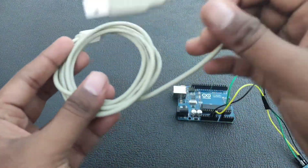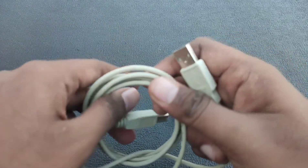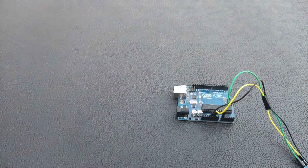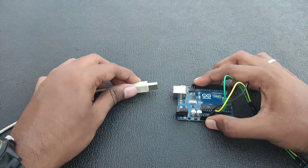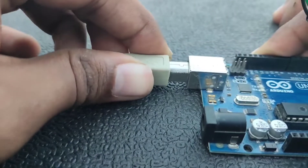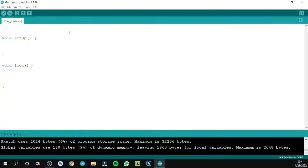With the help of the Arduino UNO cable, we are going to connect the Arduino UNO board to the PC. Here the final process goes on, which is the programming part. We are going to use Arduino software to program — first, open the software.